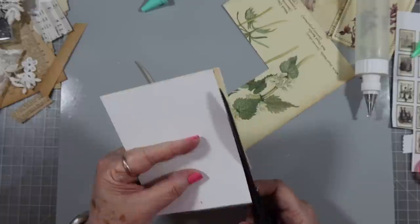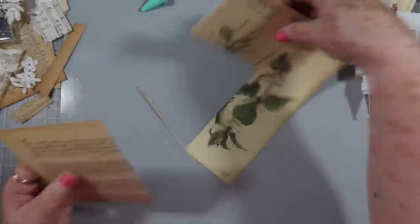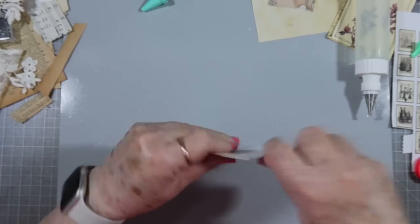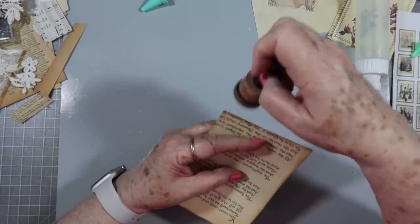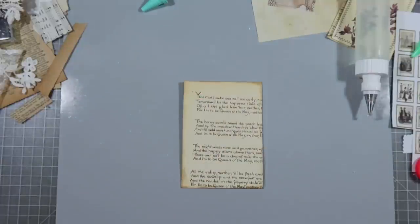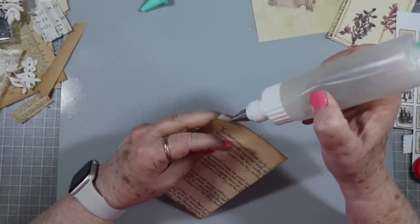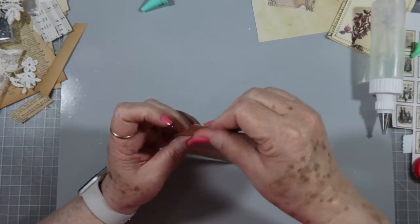Thank you guys for all the suggestions you gave me last night on the video about what to call our weekly Wednesday series. I haven't decided yet - I've pulled all of them together but I haven't decided exactly. It's going to have to be something that hasn't been used before, because there's so many things out there that have already been used a bunch of times. I don't want it to be used before so that we can find everybody's work.